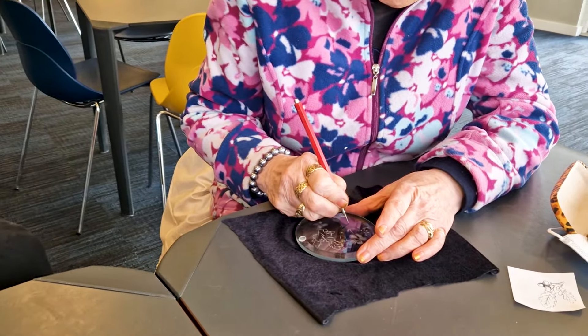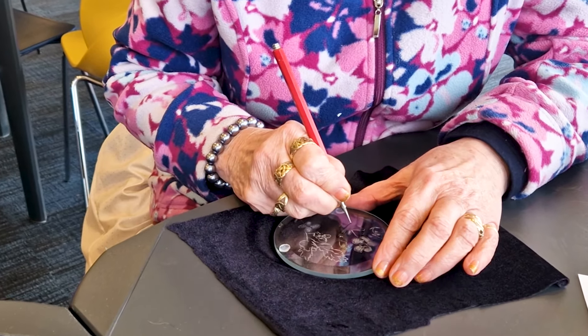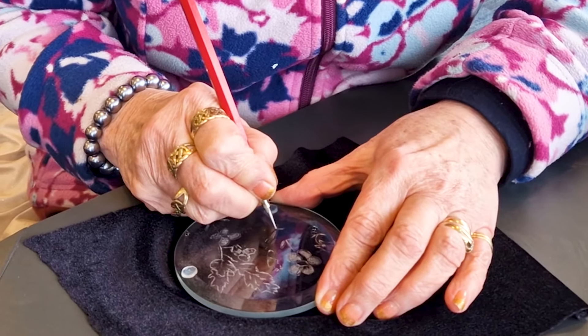Meet Sam and Jenny. They are dear friends and they've never engraved glass before. This is their first ever glass engraving lesson with me, Leslie Pike.